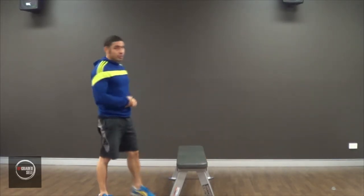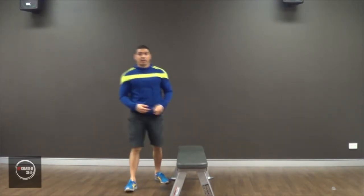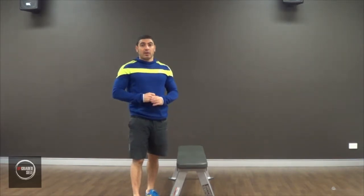So today I'm going to be teaching you bench hops and bench jumps. These are really great for cardio, really great for interval training, and great for ramping up the intensity on your programs. I'm going to show you how to do it, then I'm going to break it down.